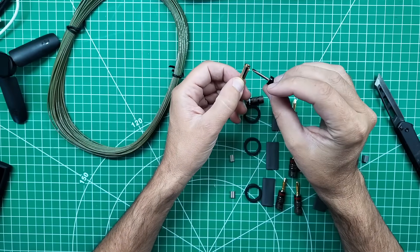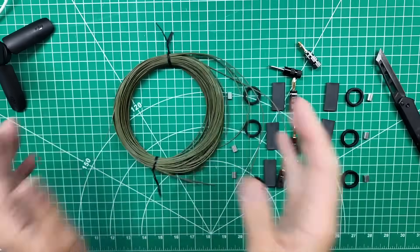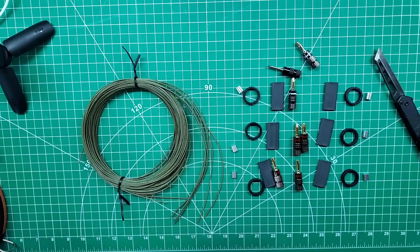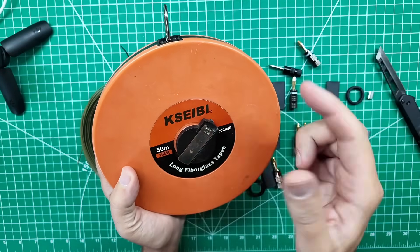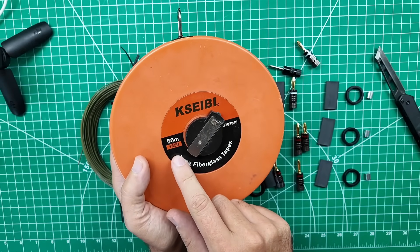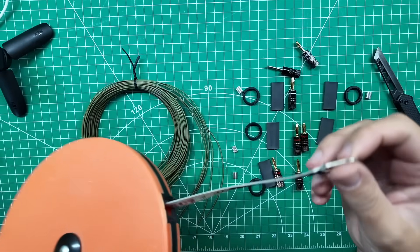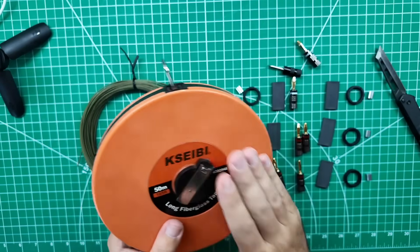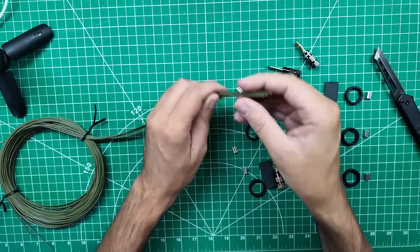Back from getting the wire all cut up. I wrapped it back up but I do have my six loose ends. To make easy work of this, I have a Kasebe — I don't know how to pronounce that — but it is a 50-meter or 165-foot tape measure. It makes it really easy to work with antennas since it's in both meters and feet, and it all rolls up into a nice compact package. I'll leave a link in the description. But we've got to get these banana plugs on, so I need some wire strippers.